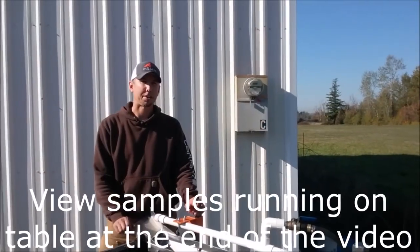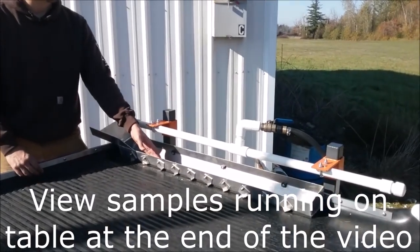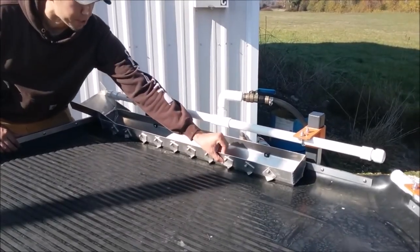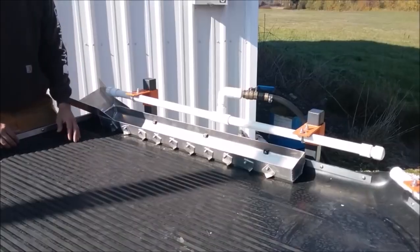Here's the feed end of the shaker table. This aluminum distributor trough is where the material would be fed into. The water bar will wet the material in the trough and these gate valves can be adjusted to make sure the flow of material is even onto the shaker table.